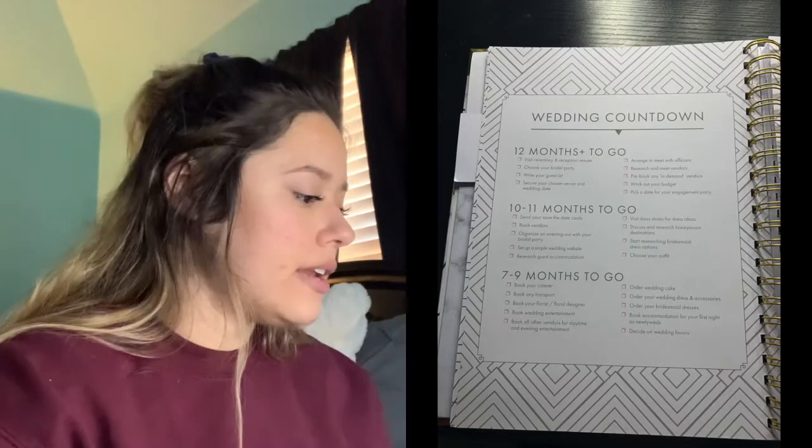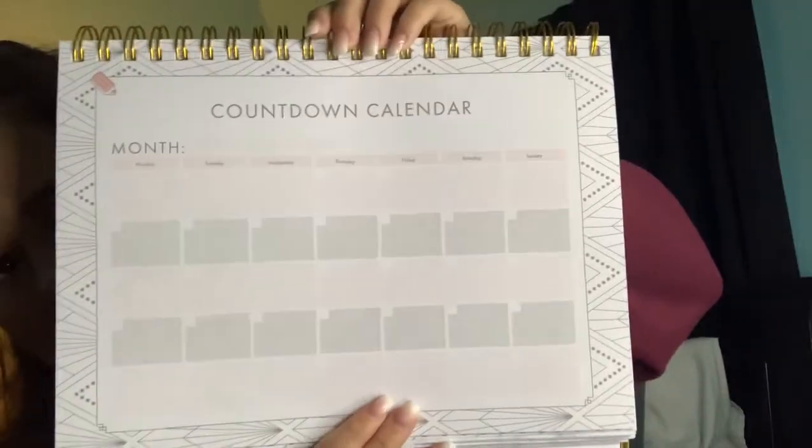I love how it gives a wedding countdown — 12 months to go, 10 to 11 months, 9 to 7, 6 to 5, 4 to 3, 2 months to go — with little checkboxes so I can make sure I'm getting everything done. It also has a countdown calendar, which I probably won't fill in until we get closer, but I think it's an 18-month calendar. Then there's a section for notes, and I'll be putting sticky notes in there as well.